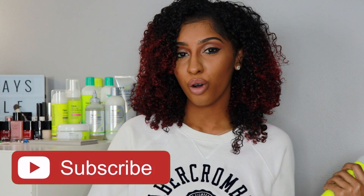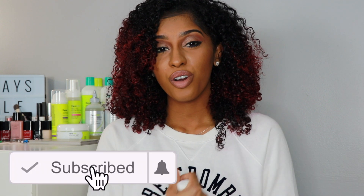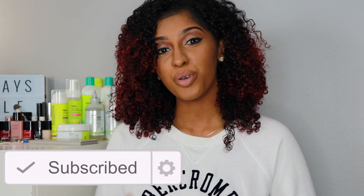Hi everyone! Welcome back to my channel. This video is going to be a wash-and-go slash product review. DivaCurl was awesome enough to send me some new products.